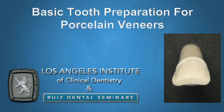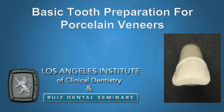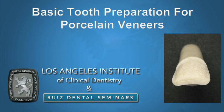Basic tooth preparation for porcelain veneers is so different between different educators and different institutes, and it's changed quite dramatically over time. When porcelain veneers first came into dentistry, we were prepping very little. Then some institutes became very much about achieving perfection and giving the laboratory a lot of space, and they became increasingly more aggressive on the preparation.